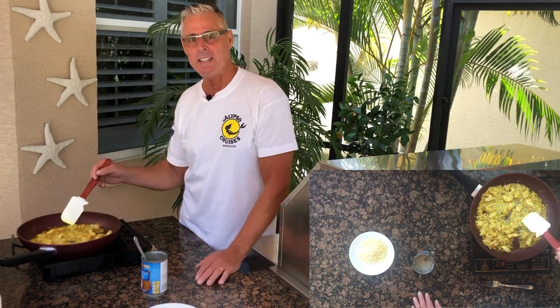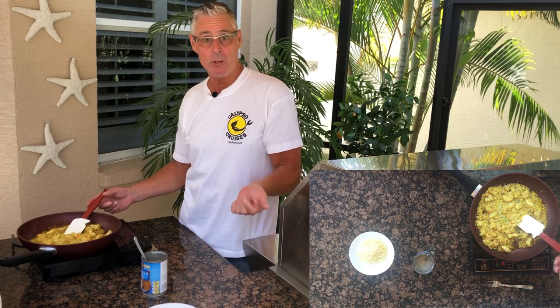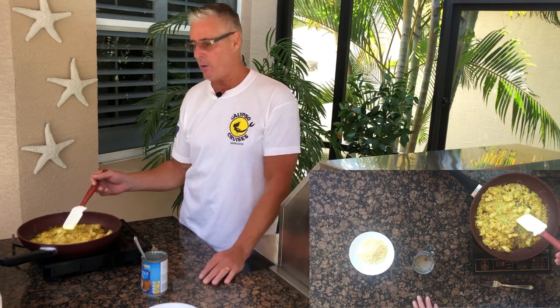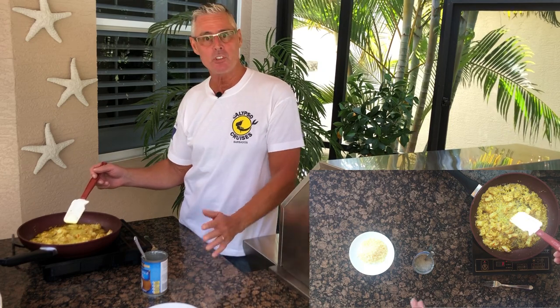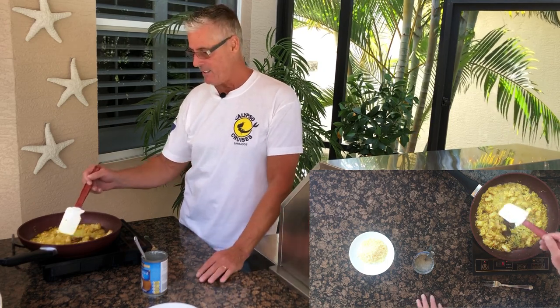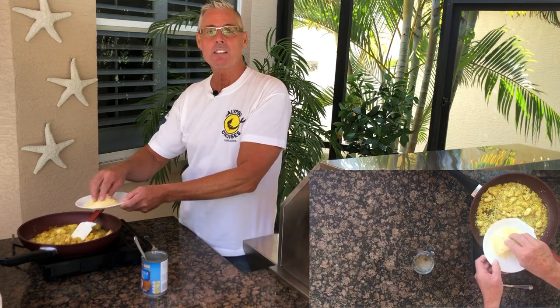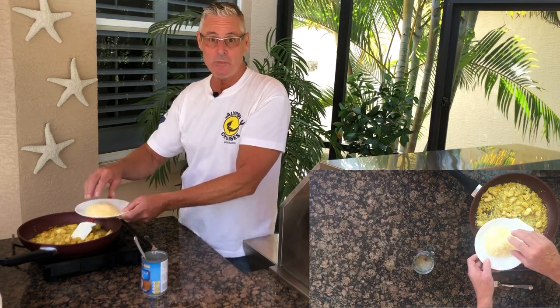The shrimp is heated nicely. You can also do this with fish — I've done it with kingfish from Barbados, and you could use wahoo, mahi-mahi, lobster, or crab. Now I've got some fresh grated parmesan cheese, and that's what makes it alfredo.